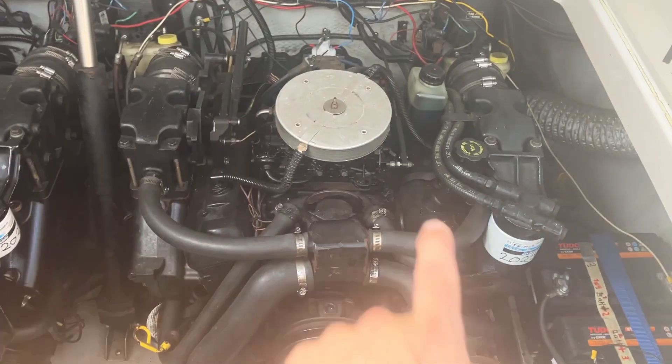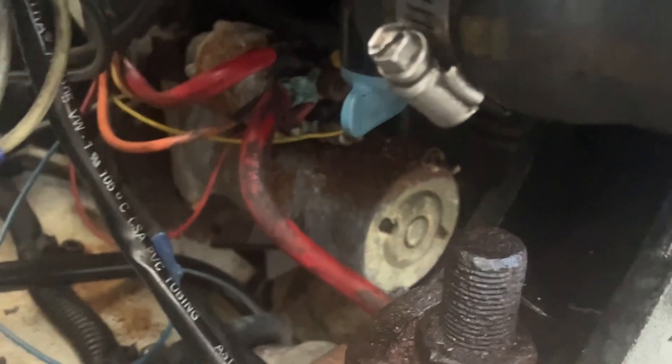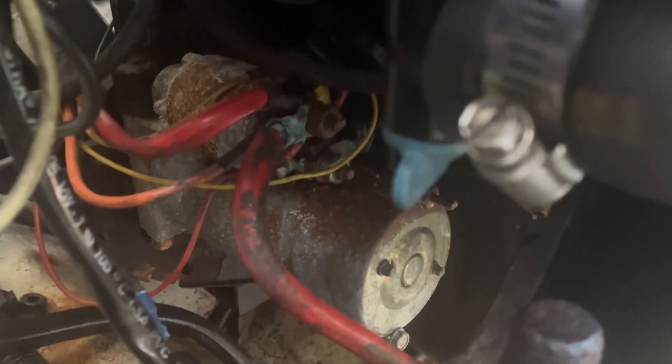The starter on these engines — just follow this way down here and it should be right there. It's amazing my engine is still working.